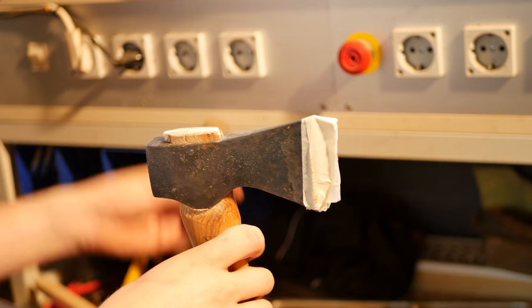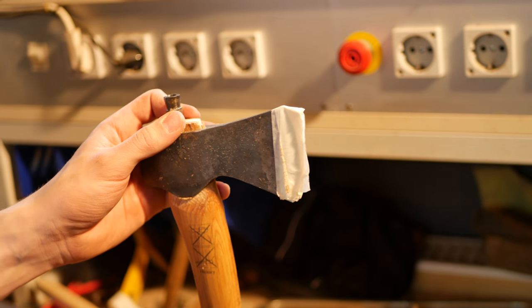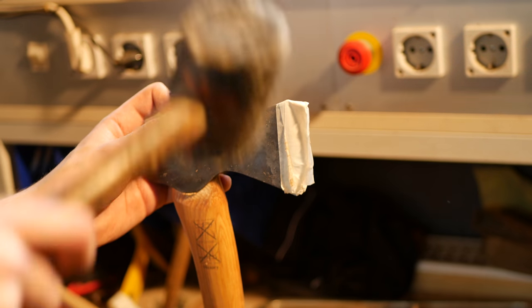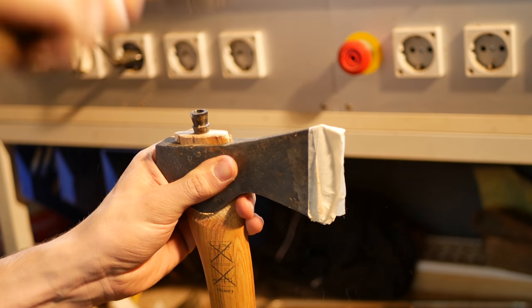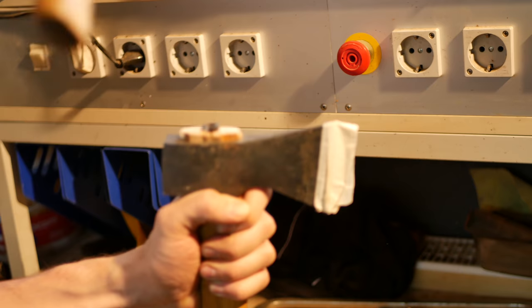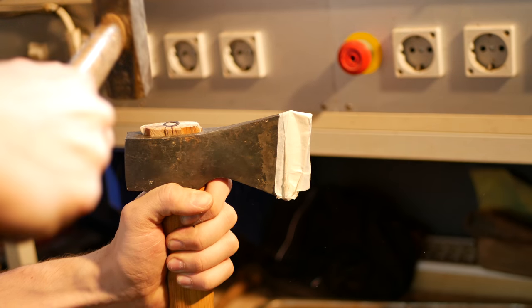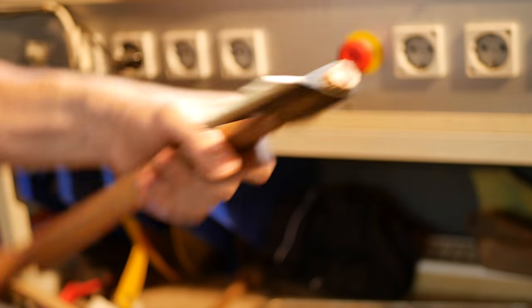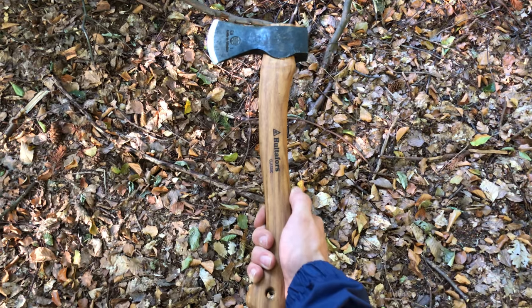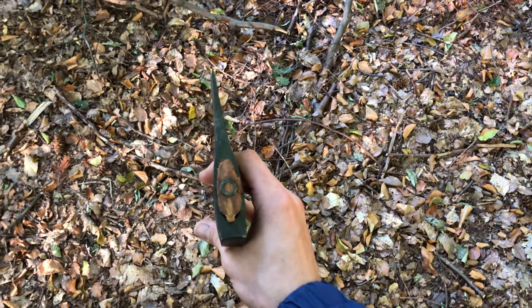Then you take the metal pin and drive it in. And there you have it — the axe is done. I later treated the handle with linseed oil, which lets the wood swell, improving the stability of the eye.